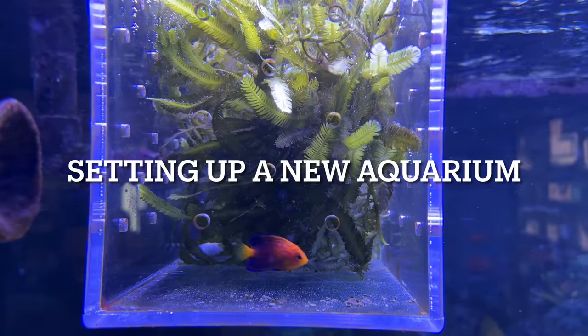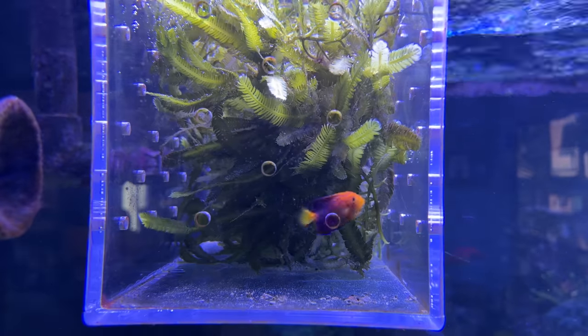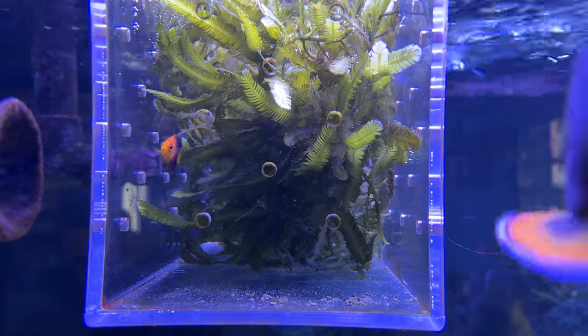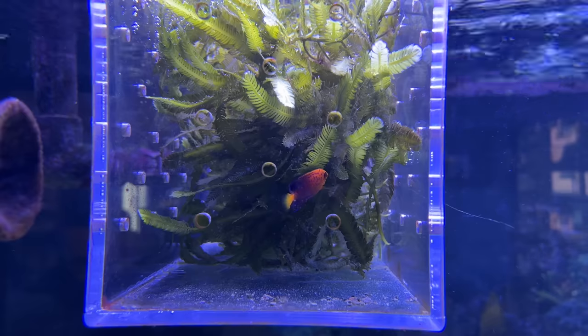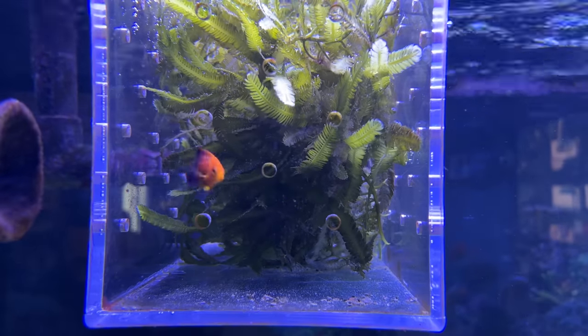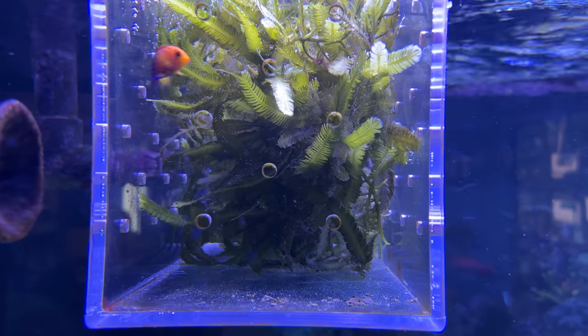In my last video, I told you about this little fish, and this video is going to be about setting up a brand new tank for it specifically so it can stay nice and safe and grow larger, and eventually, when it's big enough, it'll go into my 400-gallon reef. This is a Japanese pygmy angelfish called Centropage interruptus, or Sea Interruptus for short.